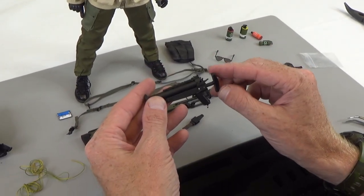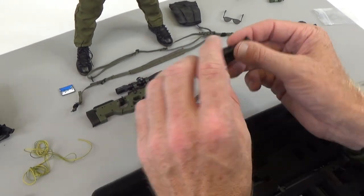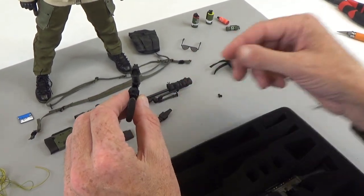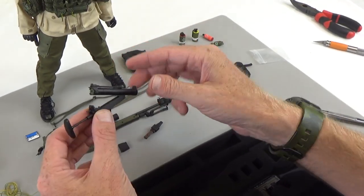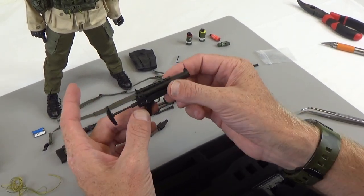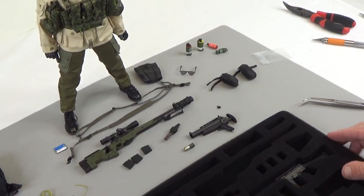This right here is a grenade launcher. If you know what type of grenade launcher this is, please leave that in the comments below — I honestly don't know the model number. The stock does pop out and it opens up. You load these 40 Mike Mikes in there, slap it shut, and a little sight pops up. So cool. Another grenade included as well.